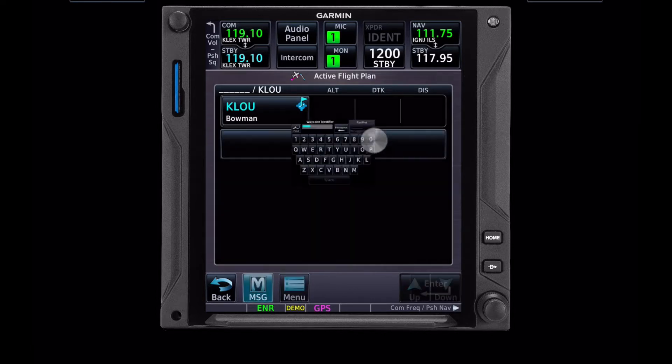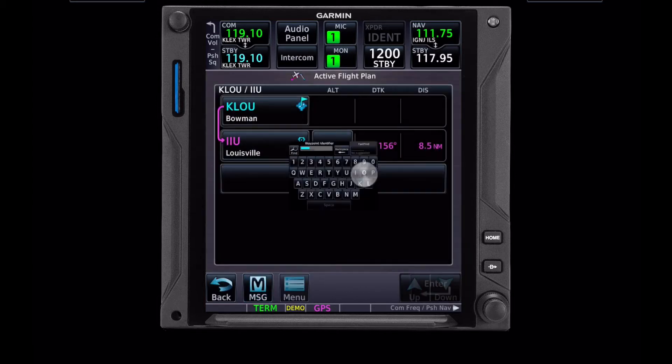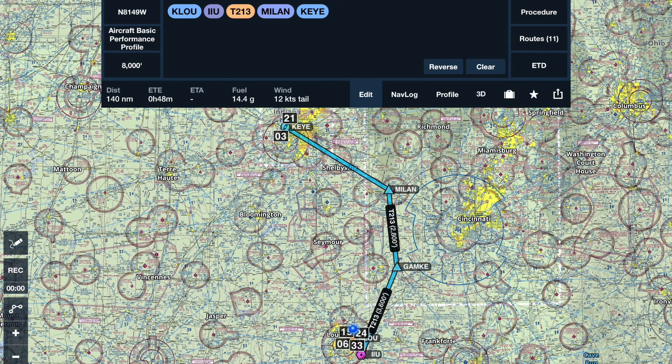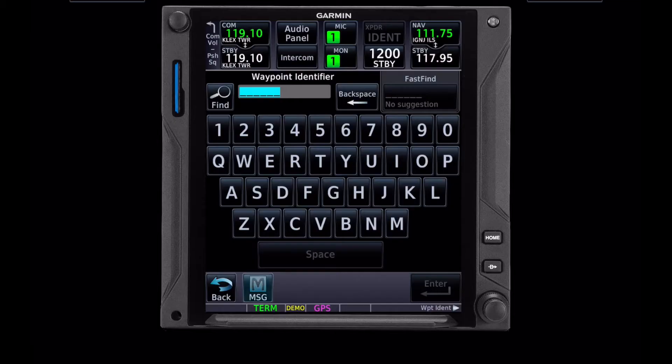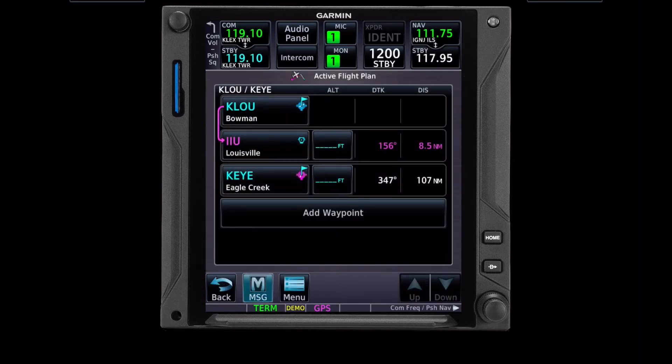So we're going to go add waypoint. Our first waypoint is IIU for Louisville VOR. Our next will be Milan. However, we're not going to put Milan in there. Instead, what we're going to do is put in Eagle Creek. Now there's a reason we didn't put Milan in here — we could have — but we're going to make our life a little bit easier and do a little bit less typing, which is always a good thing.